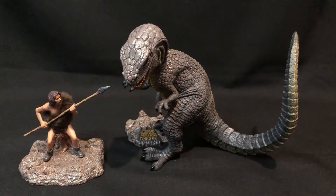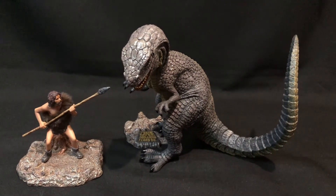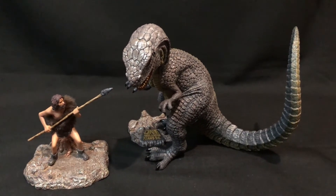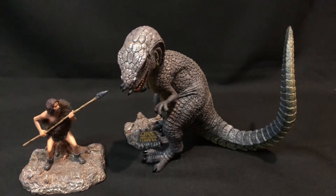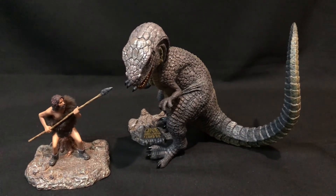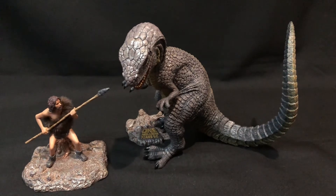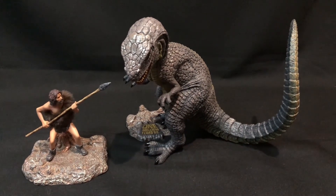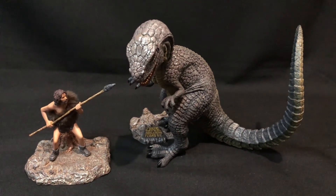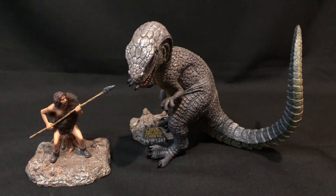I highly recommend the Allosaurus, and try to pick one up with Tumac if you can. Being released this year, it shouldn't be too difficult to obtain, though it depends where in the world you are and what collectible stores carry it. I picked this up from Australia Pop Culture, and I'll be getting my future Star Ace figures from them. The only negativity is that the One Million Years B.C. stand doesn't hold the foot properly, but overall this is a very, very nice figure. It also goes really well with the Triceratops with Lyona, and I can't wait to get the Ceratosaurus to have all three together.